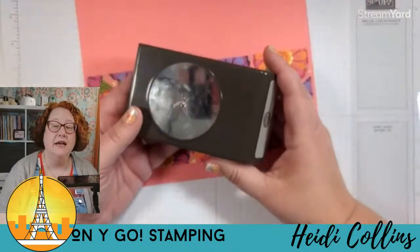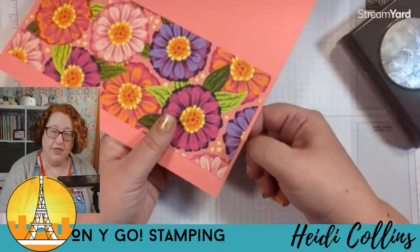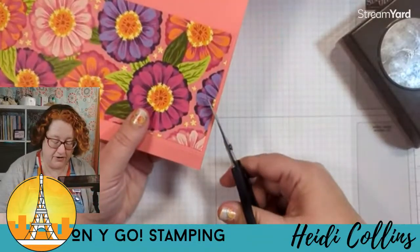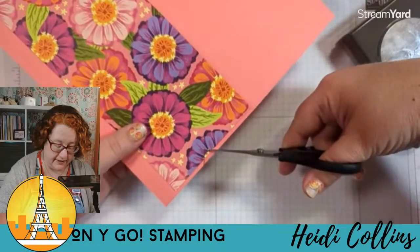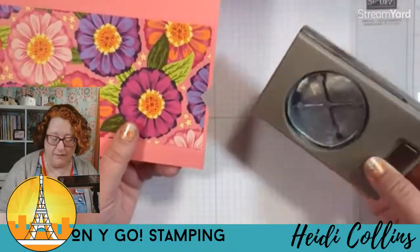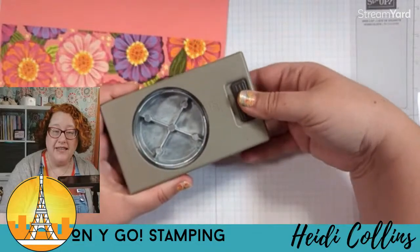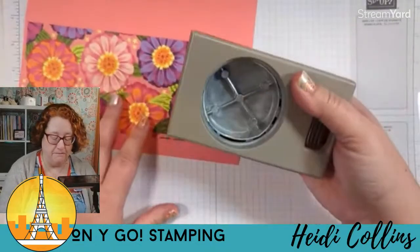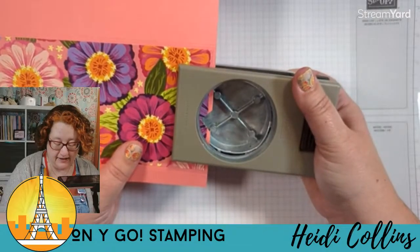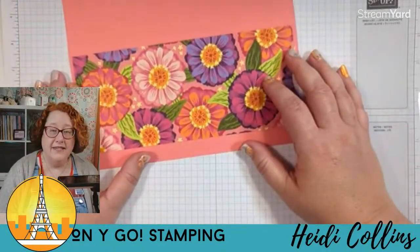If you have a big circle punch, go ahead and grab that. If you don't, you can just cut a little triangle in there with your paper snips — just snip and snip — to make a little thumb tab spot. I'm going to go ahead and use my punch. These punches store flat, and there's a tab on the bottom you push open. I like to punch upside down. I'll try to center it between the score lines and punch that out — it'll give me a little thumb tab to grab the inside piece.